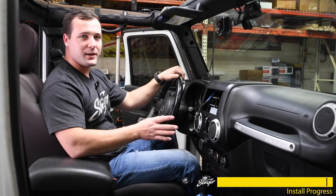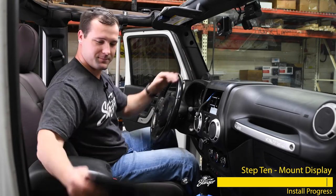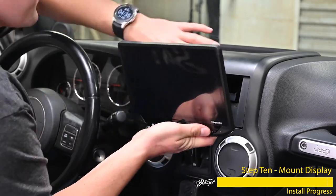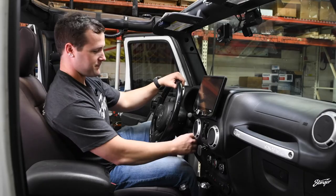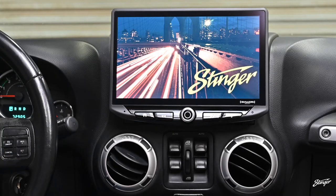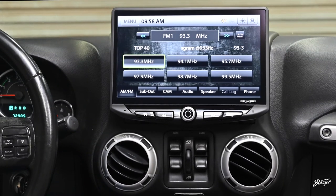Now that we have everything fully reassembled, we can mount the radio screen and make sure everything's working. Now we're going to fire it up and make sure everything's working. Looks like it's turning on — now it's all booted up and we're going to go through and test some functions.